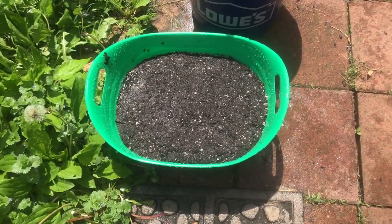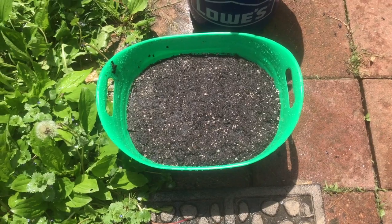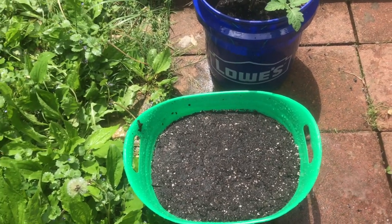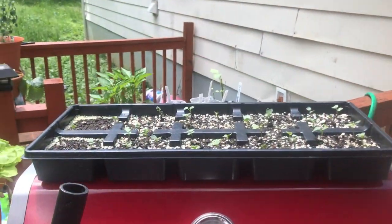So that's it — planting some daikon radishes in a container. Hopefully in three to six weeks I will have myself a little crop of daikons, which is really exciting because I've only had them a time or two in a restaurant and they're hard to get around here.